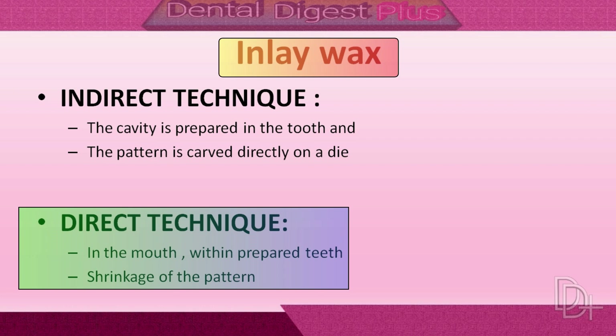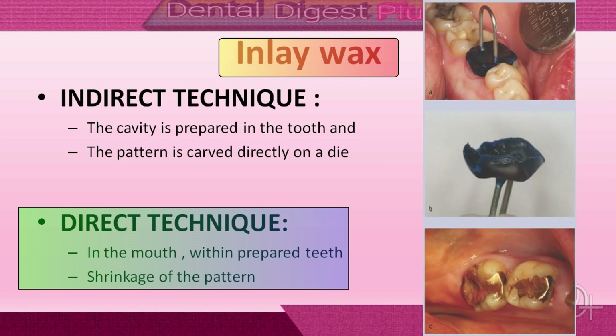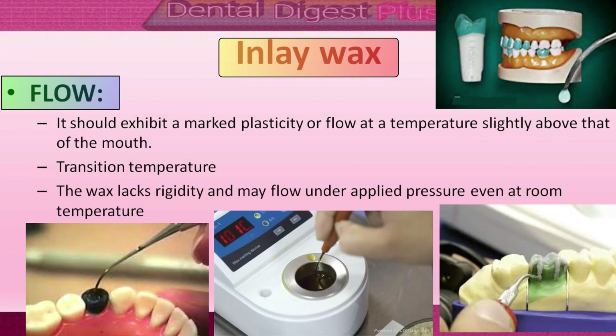Now let's take a look at the direct technique. First, the cavity is prepared in a tooth, then a wax pattern is made in the mouth for producing the wax pattern within the prepared teeth. Because the thermal expansion coefficient of wax is extremely high compared with other dental materials, a wax pattern made in the mouth by direct technique will shrink as it is cooled to room temperature.